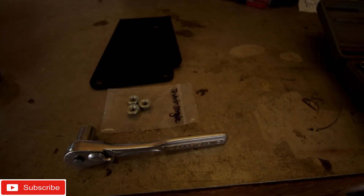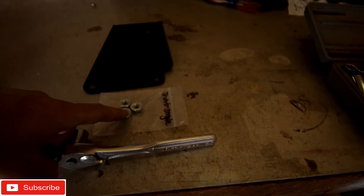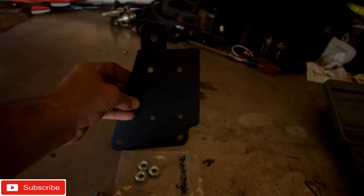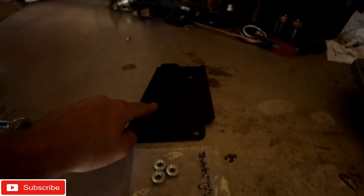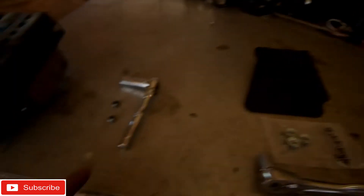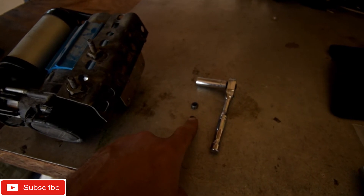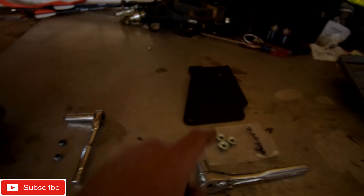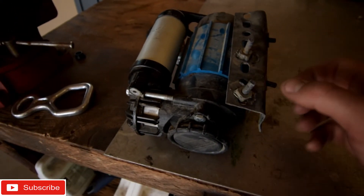First thing we need is a 13 millimeter socket for the three supplied nuts. This is the compressor mount — the four small holes hold the compressor, and the three bigger holes mount right on top of the passenger side fender. We also need a 10 millimeter socket for the four 10 millimeter nuts that will mount to that.